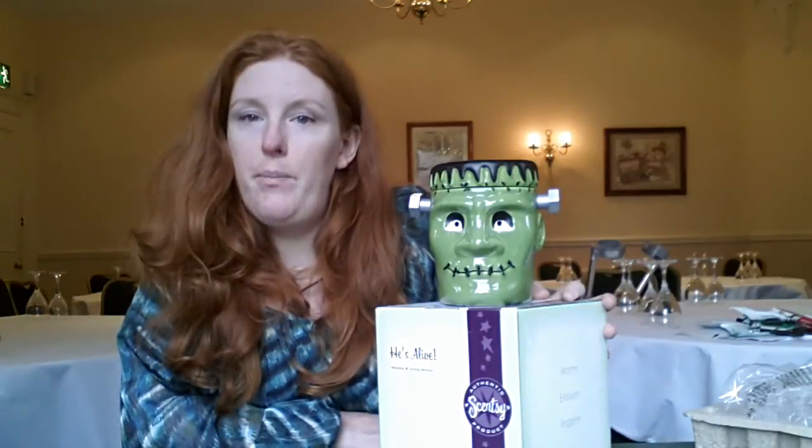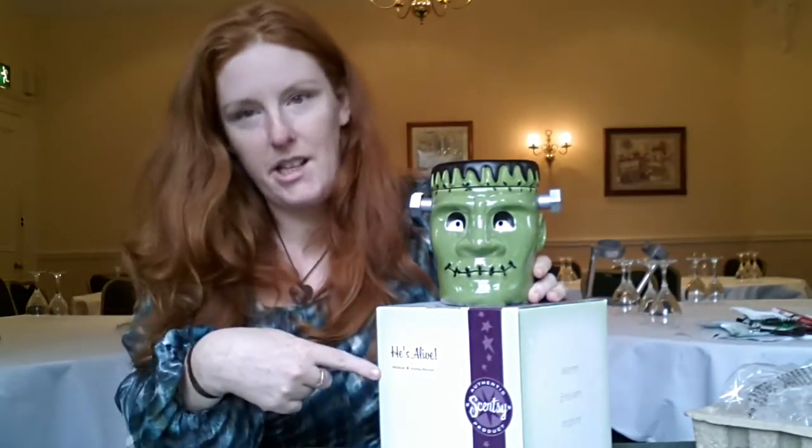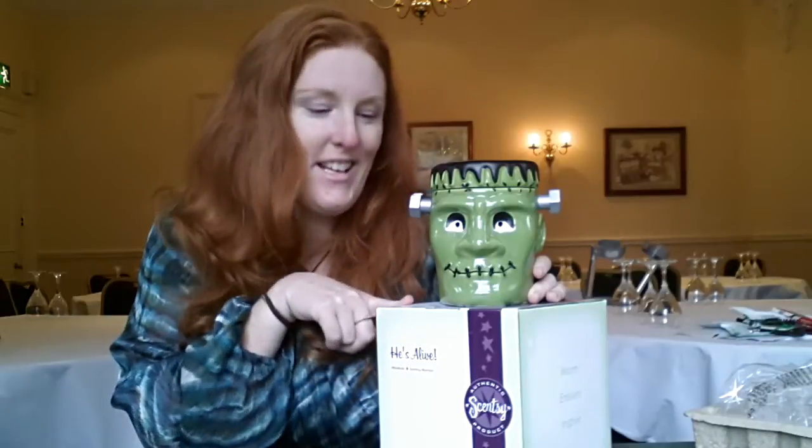I would say if you want this warmer for your collection, buy it now. Because come Halloween it will be completely sold out. These are the type of warmers that we only do once ever. So there you go — this is He's Alive, or our Frankenstein head. If you have any questions, please write to us. Details are in the box below. You can order this online from our online shop.